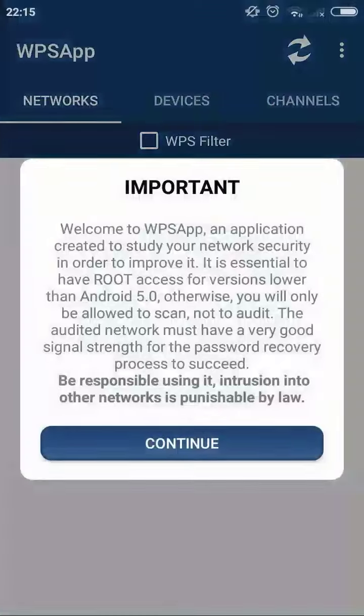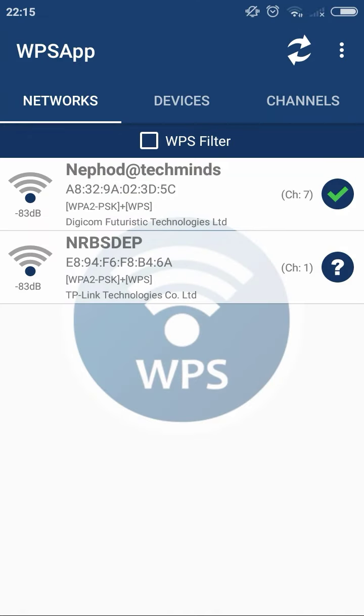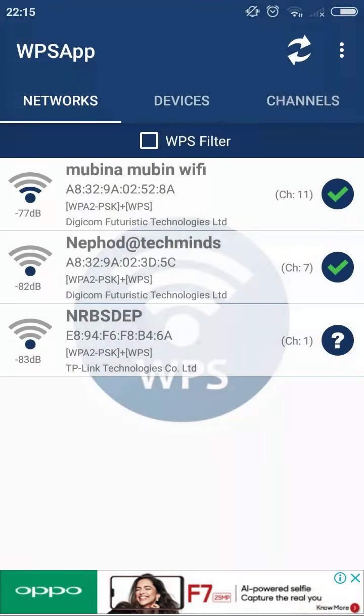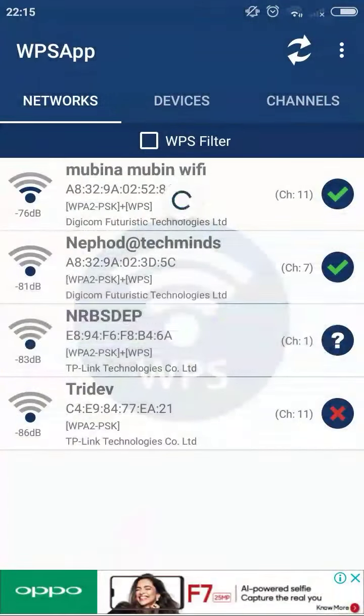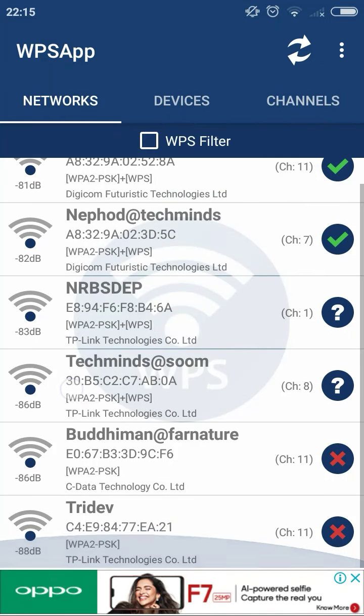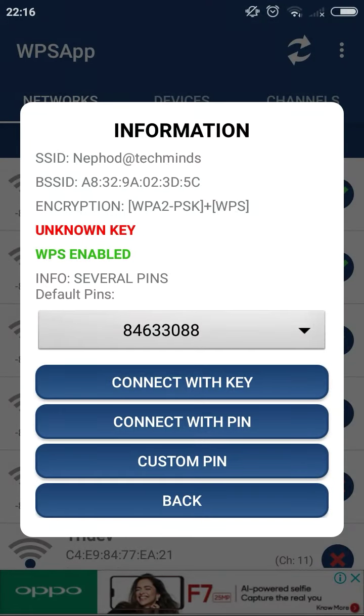Continue and then click scan. As you can see, it is scanning for nearby Wi-Fi networks. You will see networks listed here — the ones with WPS enabled are shown. If WPS is disabled, you cannot connect to that network using this method.